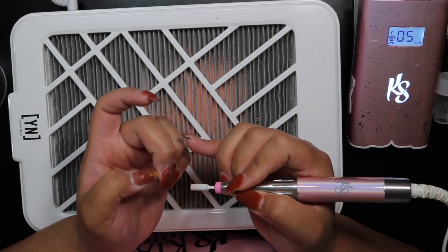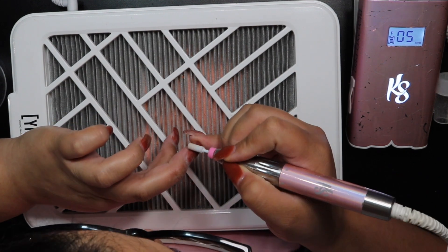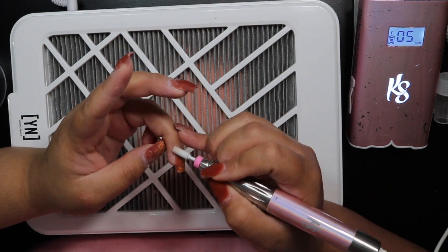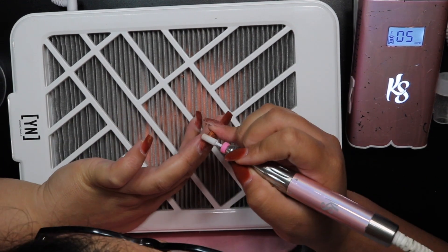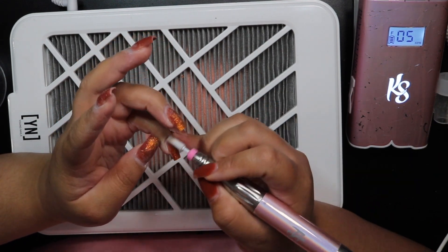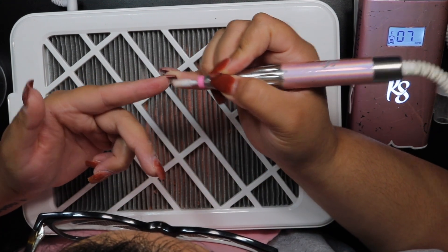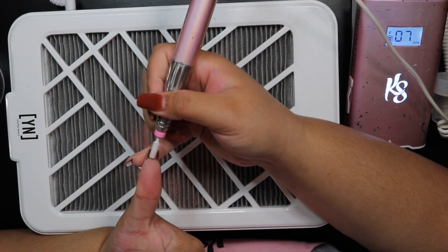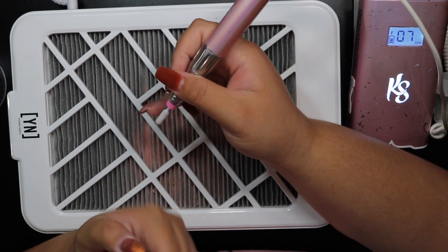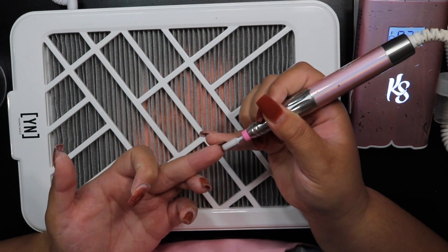It depends on how thick and unruly your cuticles are. If you have a lot of dead skin and cuticle buildup, this may not do all the work needed, and you may still need a separate cuticle bit. But if your cuticles are doing okay, this does the job well on its own because the smaller shape gets into those tight areas. I do this prep step at about 4,000 to 5,000 RPMs, and I also use the mandrel bit to smooth underneath the nail and thin out the ledge between the previous product and my natural nail for a smoother acrylic application.